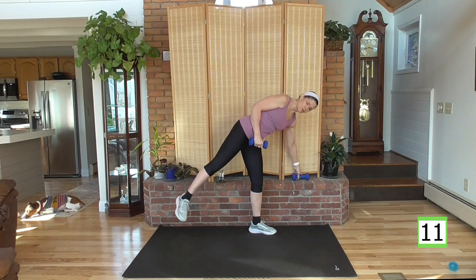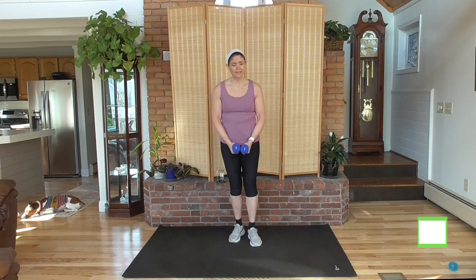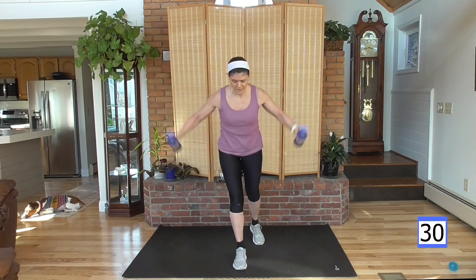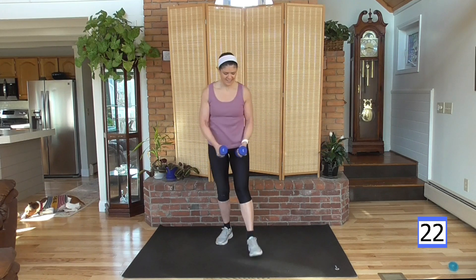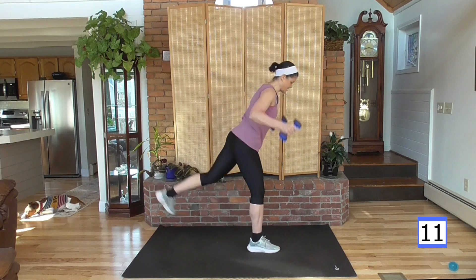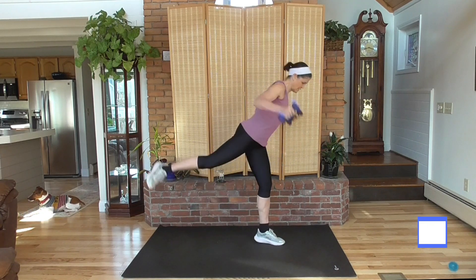We're going to step out. Feet together, open to the side — so out to the side, step, step it back, other side. Here we go — step out with your right, fly, come back. Now lift that rear leg if you can. You need to keep balanced; you can keep the toe down. But if you can get that leg up, bring it up. Abs are tight. My arms are going out to the side — arms are slightly bent, squeeze the back, and out to the side.